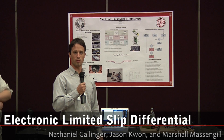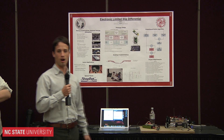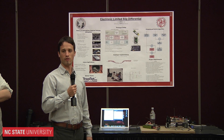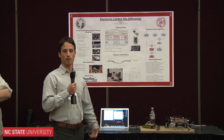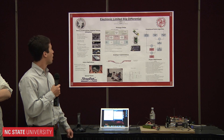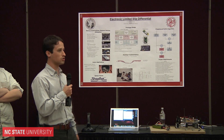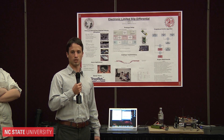For our project we decided to do an electronic limited slip differential. Today, with alternative energy becoming more popular, there are many applications of hybrid cars and the like, and so we did our project to find a way of making an alternatively powered car more efficient.